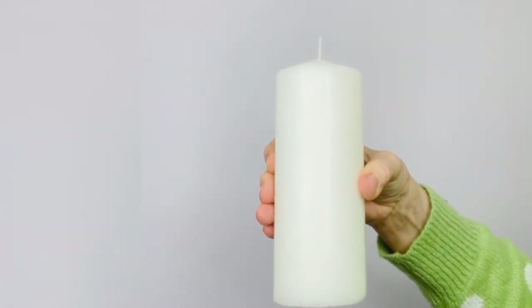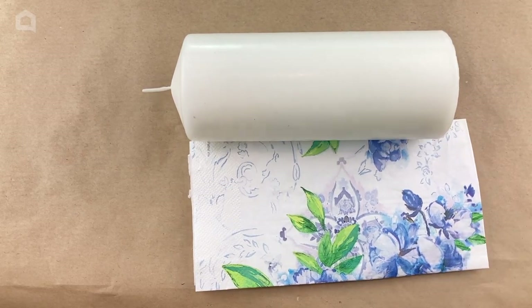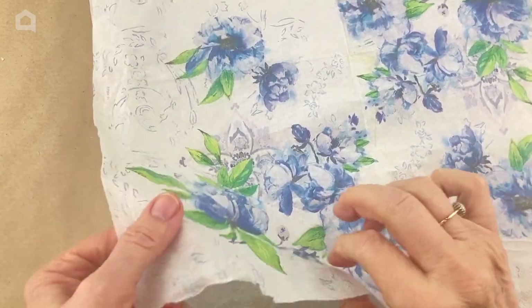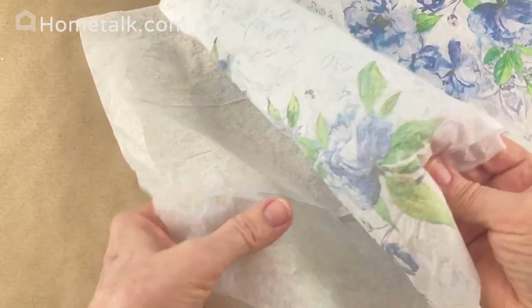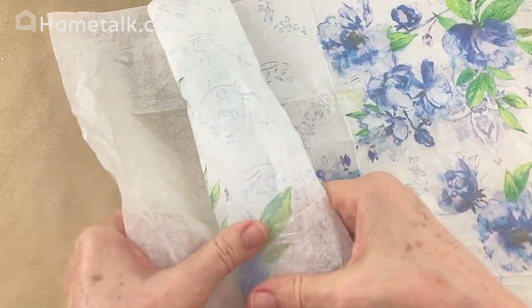Today I'm going to take one white pillar candle and one paper napkin. The first thing we have to do is separate the layers of the napkin — we only want the top patterned layer. Most napkins have three layers: one patterned and two white. This one just happens to have one white layer underneath. So you very carefully pull them apart.